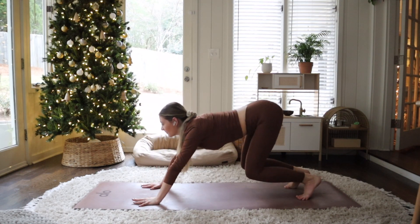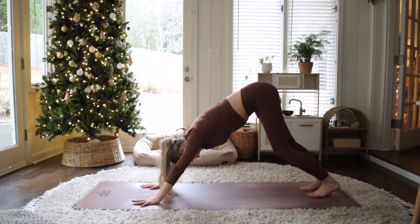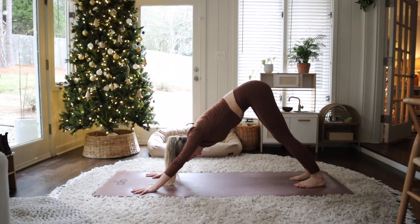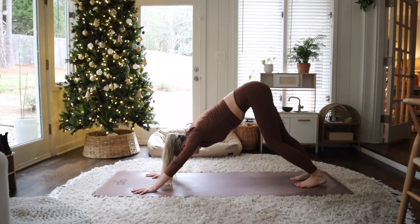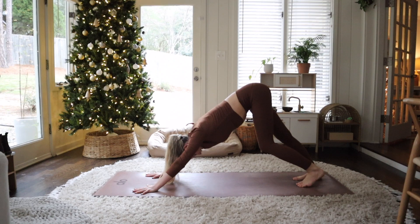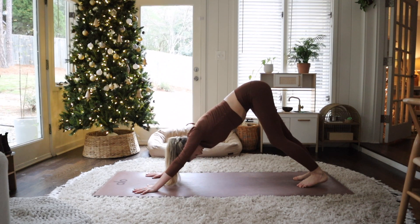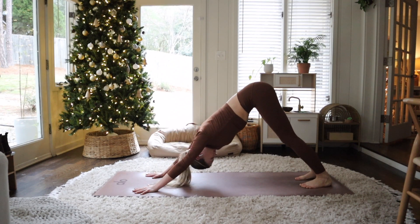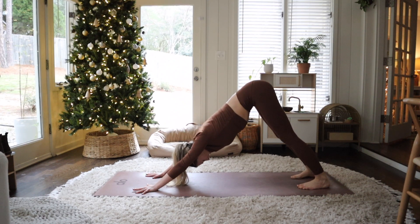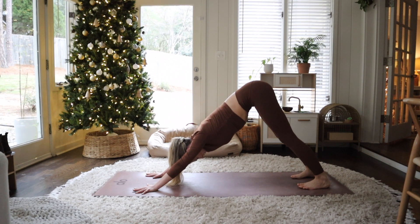From here, tuck your toes under, sending your hips up and back — Downward Facing Dog. Go ahead and walk it all out, release anything that you need to. You might be holding on to a little bit more stress during this time of year, so here's your chance to just take some time for you and stretch out those spaces in your body that maybe haven't had enough love lately. Finding the movement in your Downward Facing Dog that feels good to you. Once you feel ready, find some stillness — let your torso fall heavy towards the top of your thighs, hamstrings pressing back. Make sure your fingertips are really pressing into the earth and your fingers are spread really wide apart. Deep breath in and exhale, let it go.